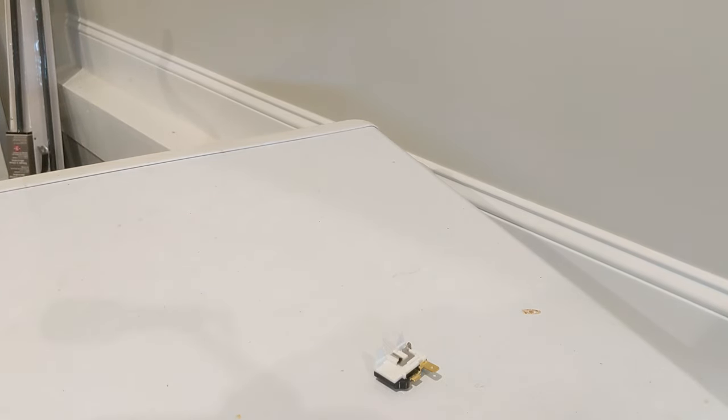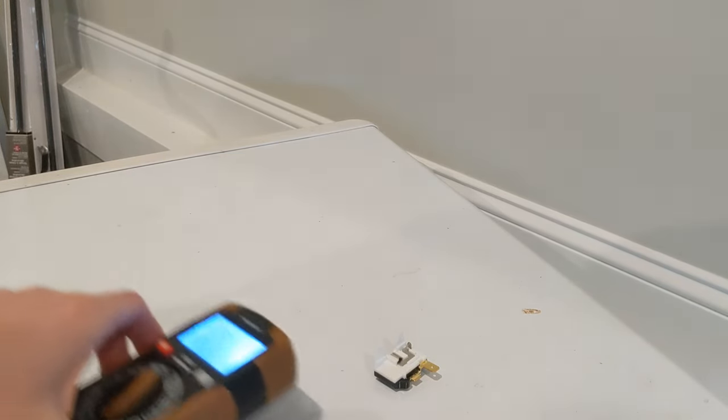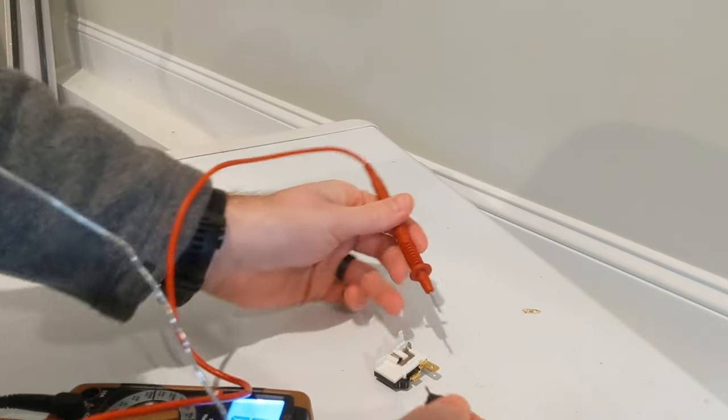First, I thought I had a bad overload protector. The ohms seemed a little low, so I went ahead and bought a new one, put it on, and still the compressor wasn't kicking on at all.